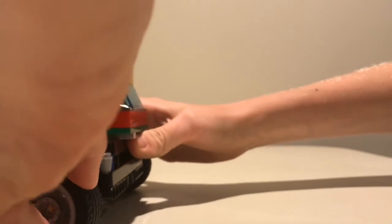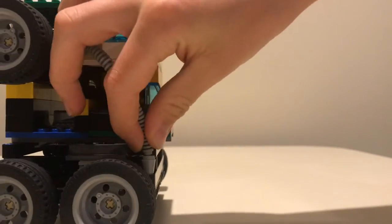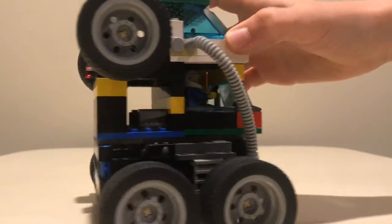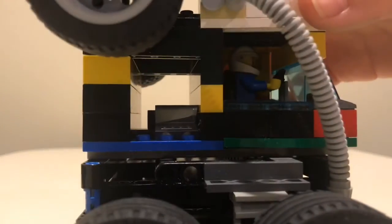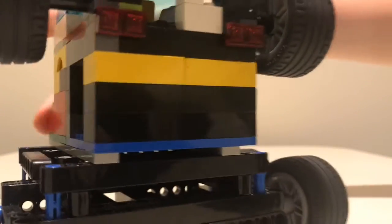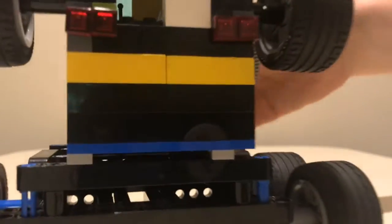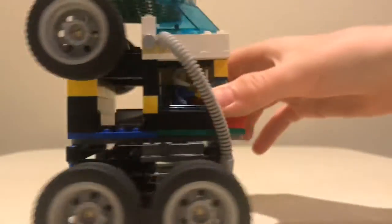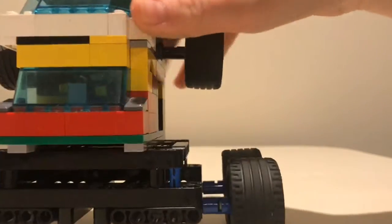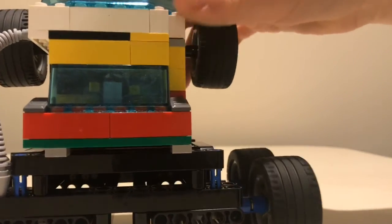So that's multiple uses for this tube. I'll put that back in there. Behind the driver there's the engine — it's got some pieces in there. I just used some Technic pieces for that.